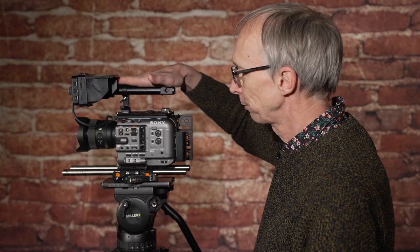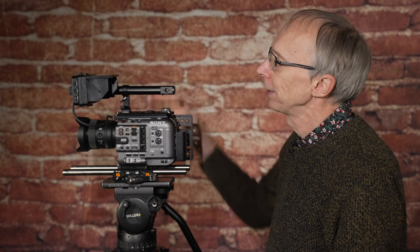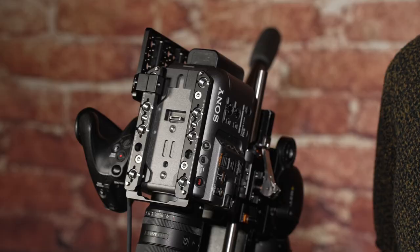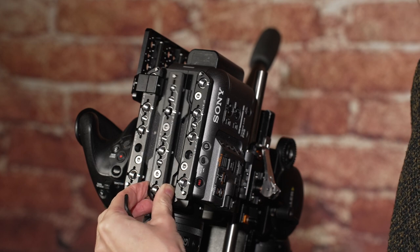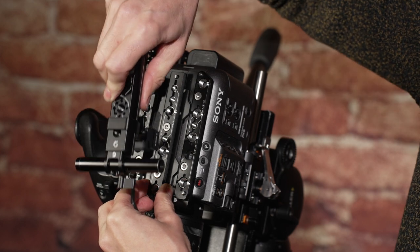Starting at the top of the camera, what I have here is their FX6 cheese plate, and mounted to that I have one of their handles. Almost everything they make for plates — stuff that goes on the bottom or side of the camera — revolves around normal standard types of fittings. In this case the top cheese plate uses NATO rail. If you want to replace the Sony handle, there is a NATO rail in the middle and the handle itself slides onto that.